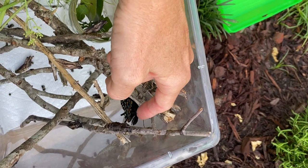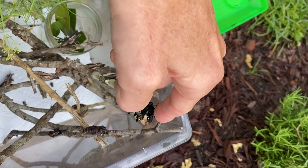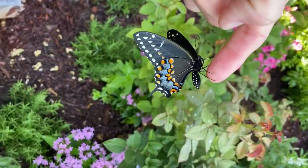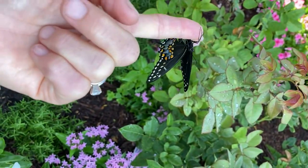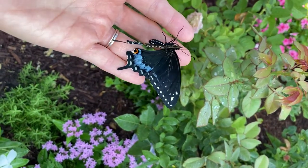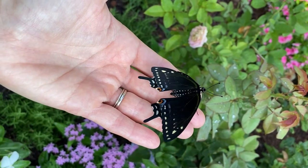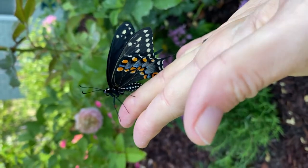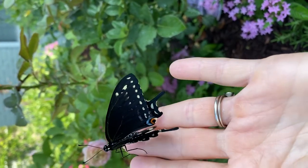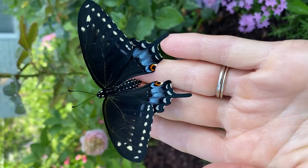I'm about to release another Eastern Black Swallowtail butterfly. The swallowtail caterpillar turned into an Eastern Black Swallowtail butterfly. Look at that — gorgeous.